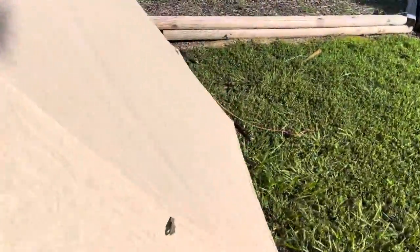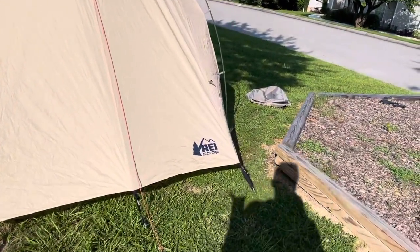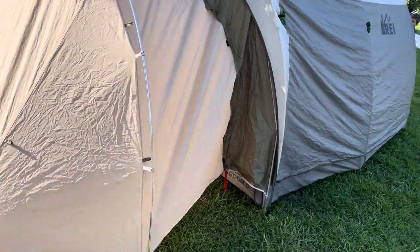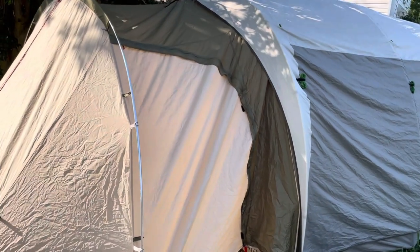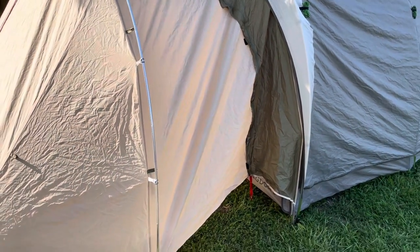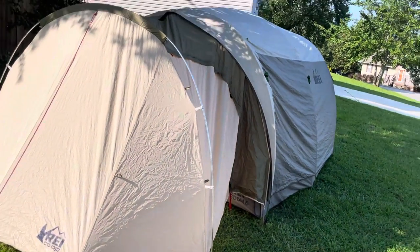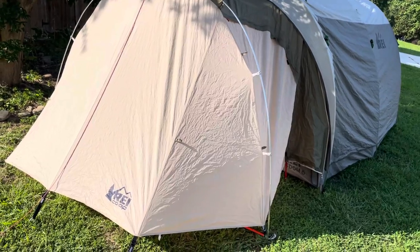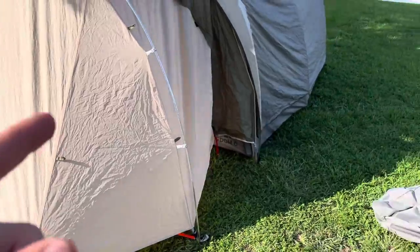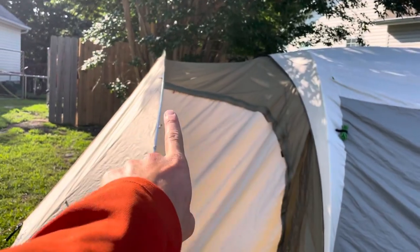The Mudroom was on consignment with a different Kingdom Tent that had already sold, and the person who bought that tent didn't want the Mudroom. I don't know for 100% certainty that this Mudroom is for this model, but I'm pretty sure it is because of the matching green and brown color scheme. When I looked at the instructions, it looks like this Mudroom also attaches to the Kingdom 8, so I think it's kind of a universal fit. The Mudroom extends basically from here to there.